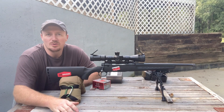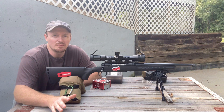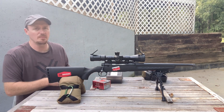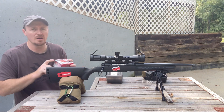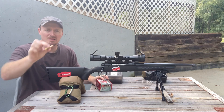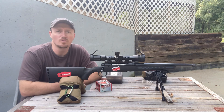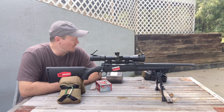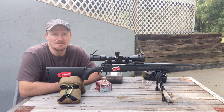All right guys, welcome back to 243 Outdoors. My name is Josh. Today we got a quick video for you. We're going to get the 300 Blackout today and we're going to shoot a couple rounds with the Hornady 190 grain Sub-X bullets. I've got some of these loaded up in our Starline brass with IMR4227. We're shooting 12 grains today which is getting us a velocity of about 1,380 feet per second.